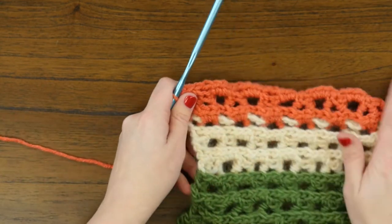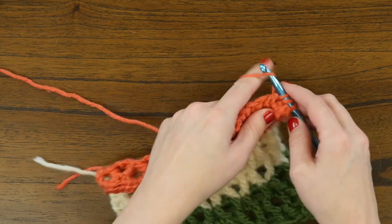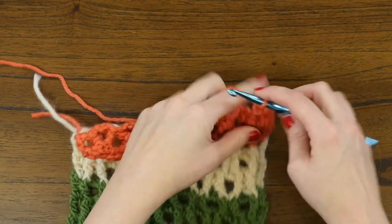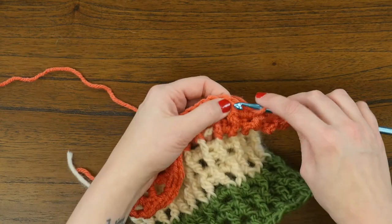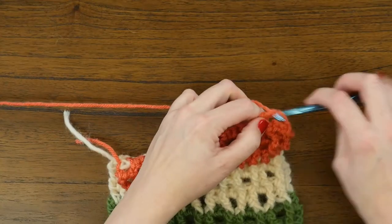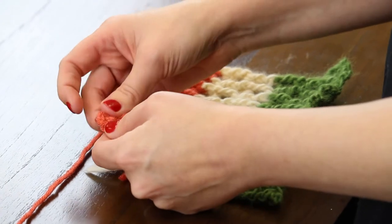Now for the very last row, which is a right side row, we're going to chain three and turn the work to the right side. We'll skip the next single crochet stitch before doing a front post double crochet stitch to get the row started. Then we'll chain three and do another front post double crochet. Then we'll skip three before doing that repeat of two front post double crochets followed by three chain stitches, all the way across this row, skipping and chaining the appropriate number of stitches. At the very end, we finish with a front post double crochet and a plain double crochet stitch at the very beginning.